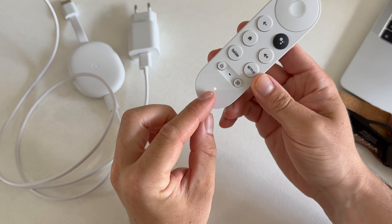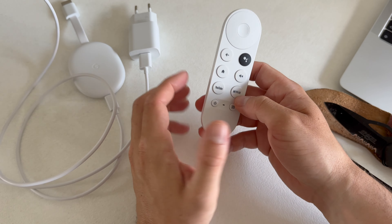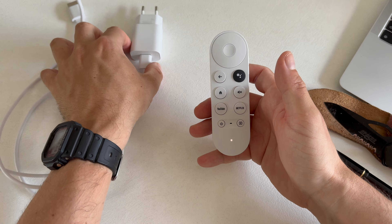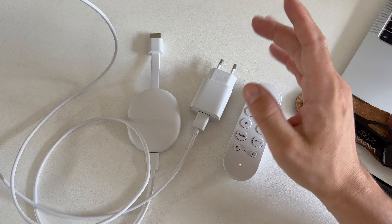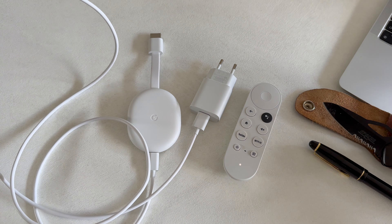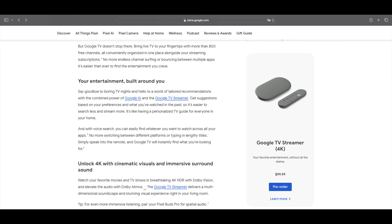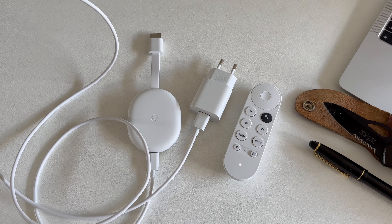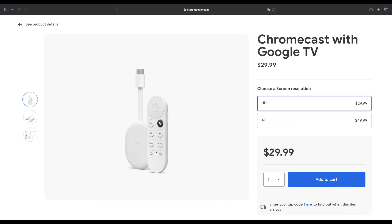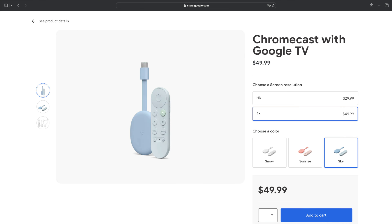And we can see the LED indicator. So that's it — that was the quick unboxing. I'm going to set it up. Let me know if you want to purchase this product, if you're going to wait for the successor — the Google TV Streamer, which should be available on September 24th priced at $99.99 — or if you stick with the Chromecast with Google TV: the HD version at $29.99 or the 4K version at $49.99.